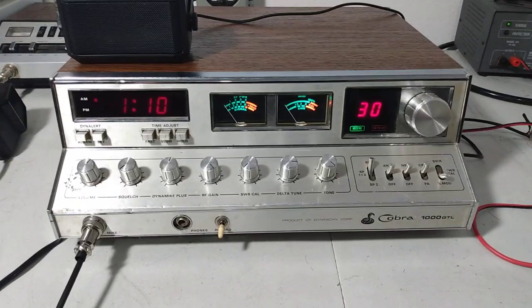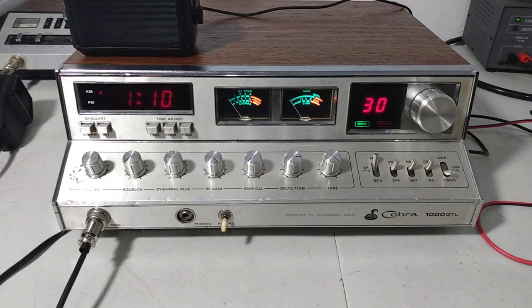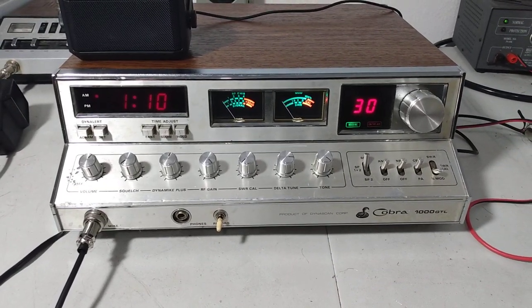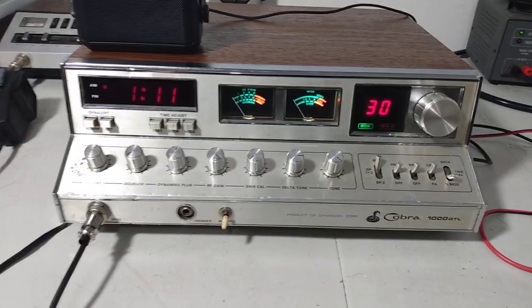AM only on these radios, but they are excellent performing AM radios. They've got a really nice sound to them — can have a really robust sound to them, depending on the mic you use with them and how you set them up.